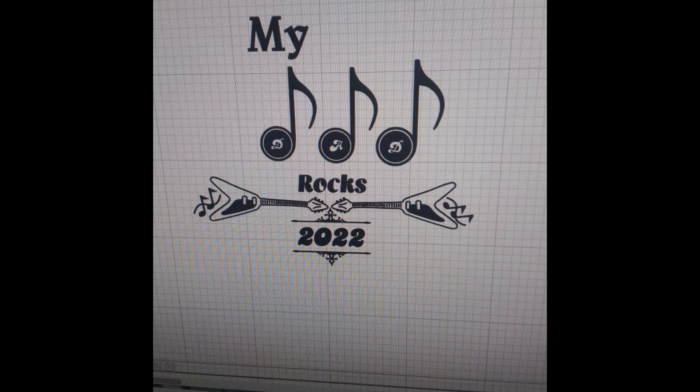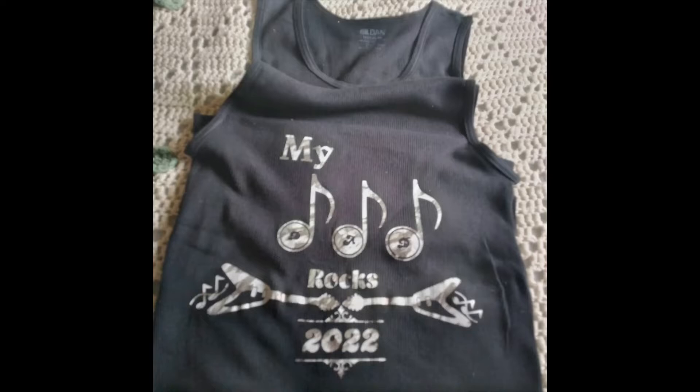Anyway, this is one of the designs that I made on Cricut — my dad, with music notes, 'Rocks 2022.' I think it's cool but I don't like the fact that you can't really read the word 'dad' in there, so I might take it out and put the music notes around it. But, you know, trying! And these are some of the heat transfers I got from Amazon as well.